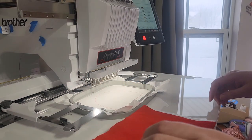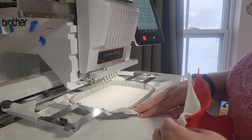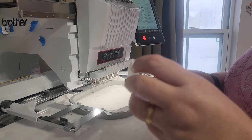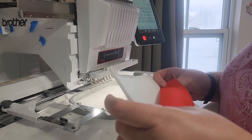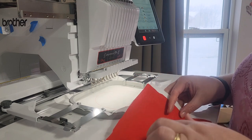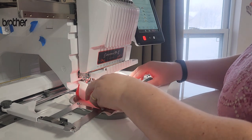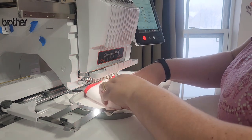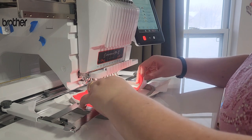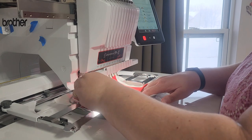Hi guys, I'm going to stitch out the teddy bear napkin holder. I've got my cutaway stabilizer hooped and I'm going to use a piece of premium felt as a kind of batting, and then I'm going to stitch the design on just regular felt. Because it has a quilting design in the background, I want to make sure it's thick enough to hold the design, so that's why I'm using two pieces of felt.